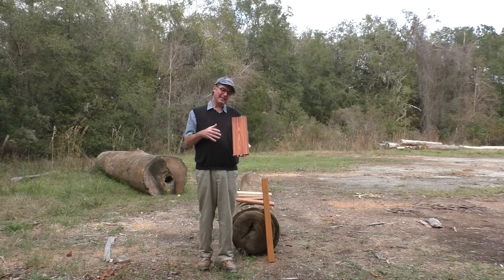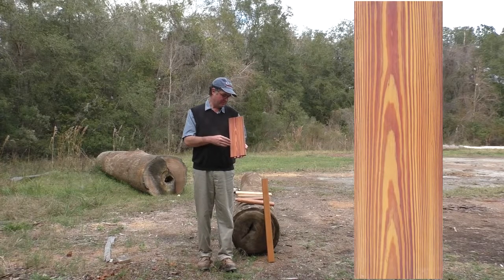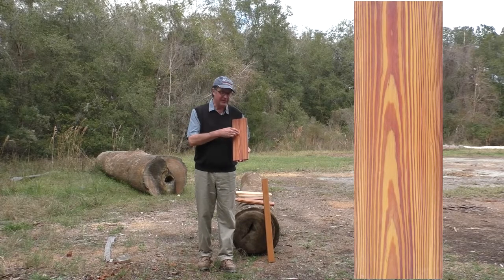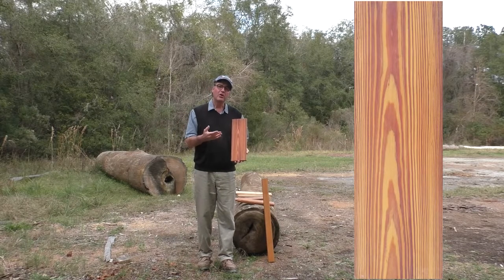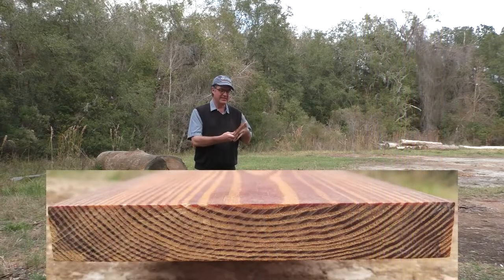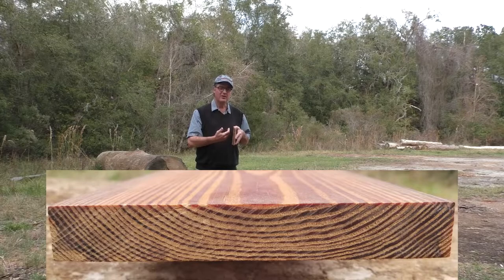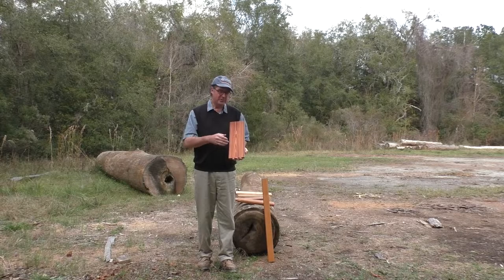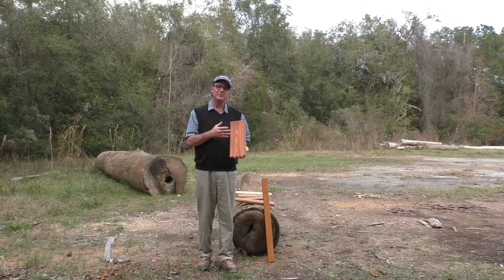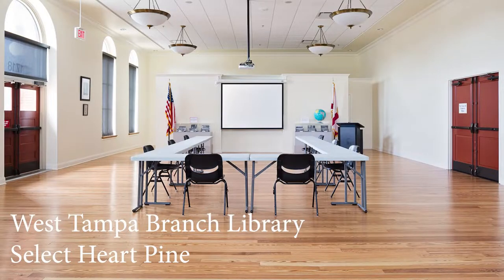This first piece is a select cut. It's identifiable by the repeating cathedral arches. It's also referred to as flat sawn or plain sawn — you can see the growth rings on the end of the board. This cut is achieved by sawing the log lengthwise repeatedly. On a select cut, you would expect to find knots that are up to an inch and a quarter. This particular board is clear; it's free of knots.